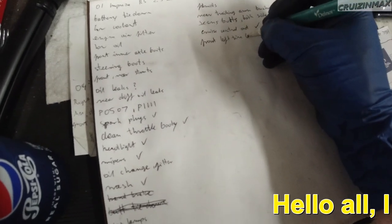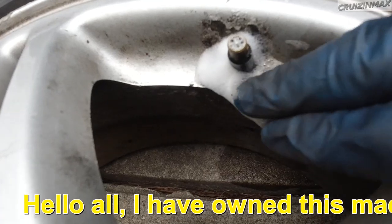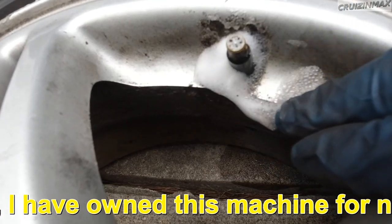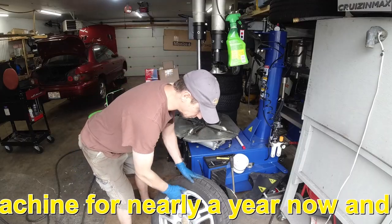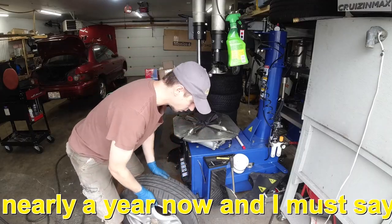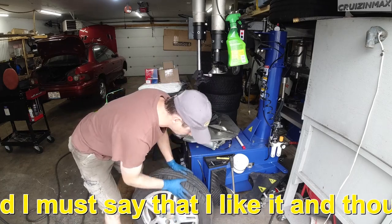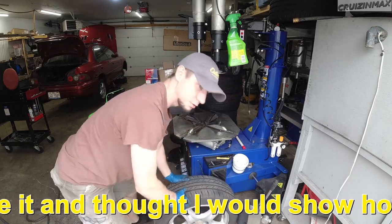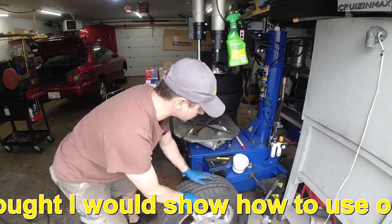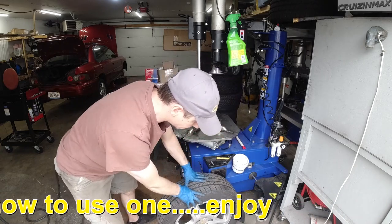Front left tire has a leak right here due to corrosion. The tire needs to come off since I have to replace the valve stem. I need to remove the tire, so obviously I'll air it out. I also thought I'd show you how to use this kind of machine. All right, I'm gonna break the bead.